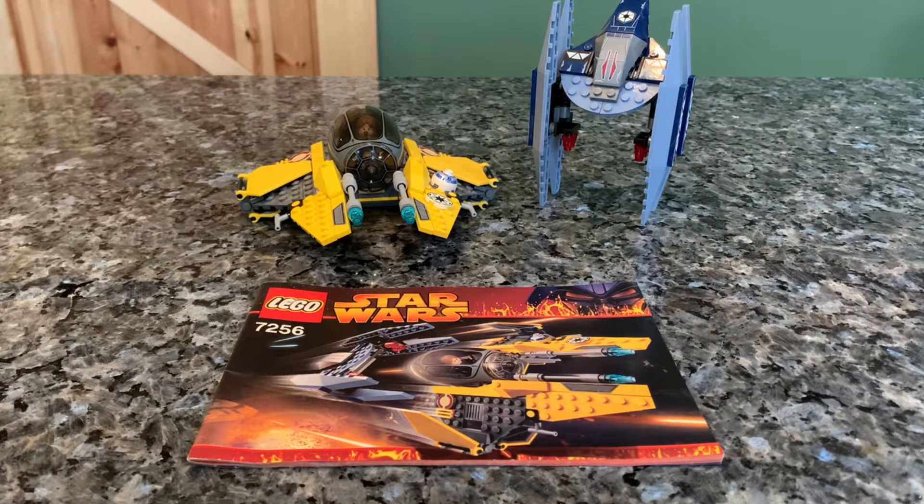Hey everybody, welcome back to another video. Today we're going to be doing a review and comparison for the Jedi Starfighter and Vulture Droid set, which is 7256, released in 2005, and retailed for $20 and now is about worth, well used, $29.